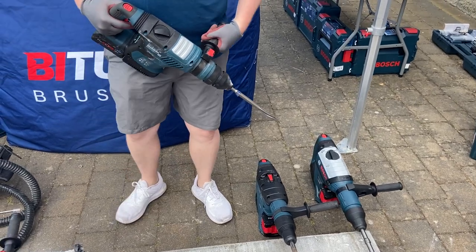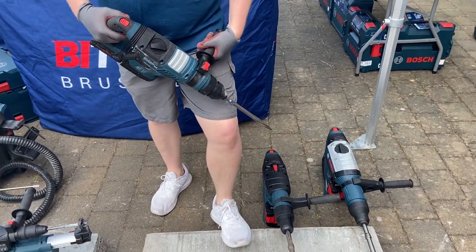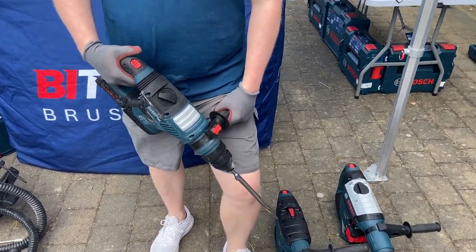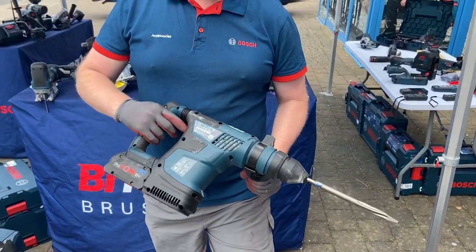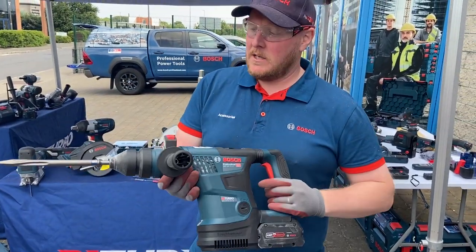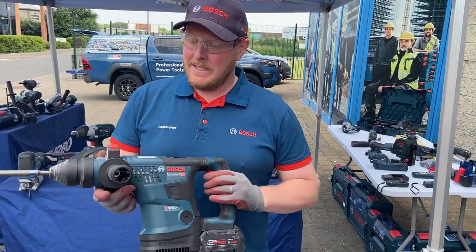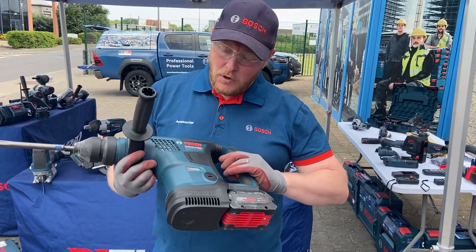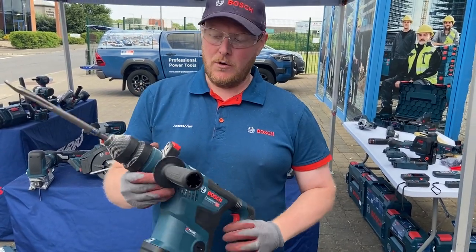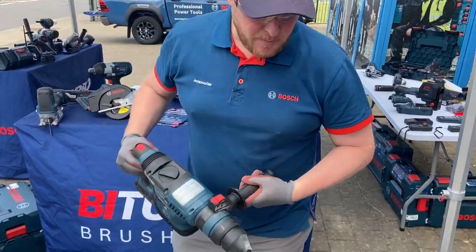Hey guys, I'm here with Adam from Bosch and he's going to do a couple of demonstrations on the SDS machines in 18 volt. I'll hand you over to Adam now. So you've got your largest SDS Plus that we do in the range — it's the 18V 34CF, so that'll do up to 34 millimetres into concrete. SDS Plus, biggest one we do.